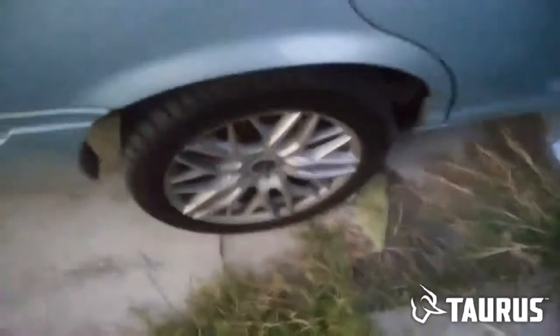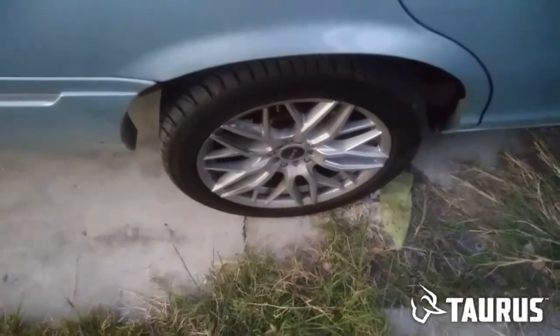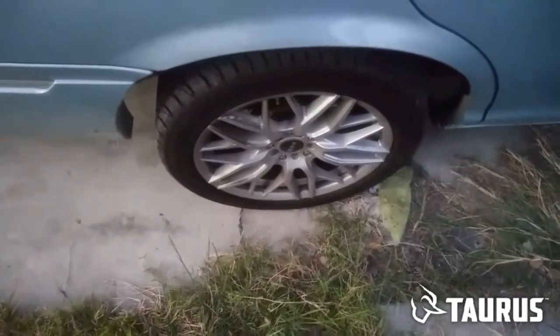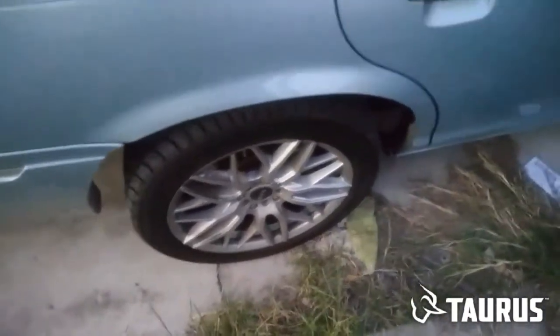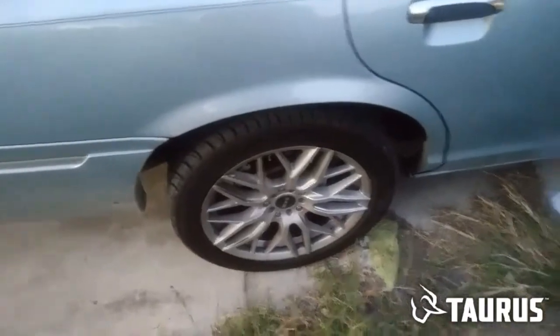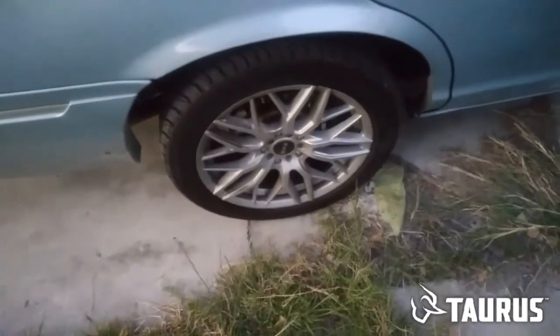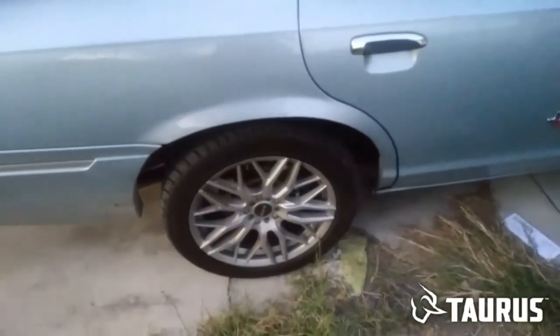Oh yeah, by the way, these are 18 by 10 inch — 10 inch wide. Way better than putting big old 24s and stuff like that on it. I like the look. That's all I wanted to cover real quick. I'm going to drop the car one and a half inches and put Marauder size tires in the back. That should be it. Until the next video, I'll see you.